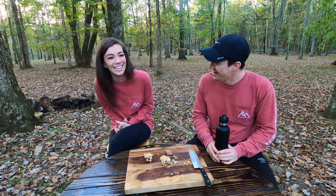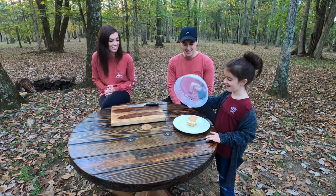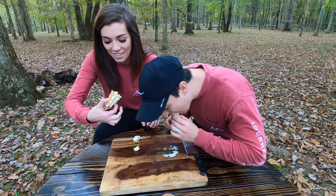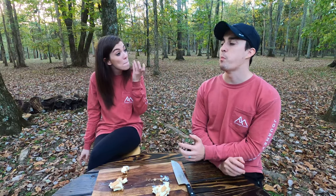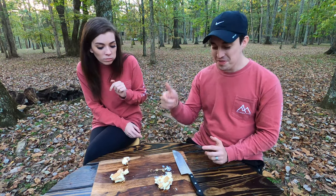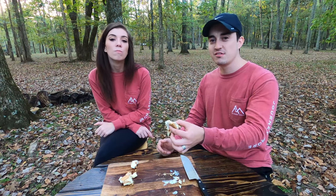The seventeenth s'more is the key lime pie s'more, which has graham crackers, white chocolate, key lime pie, and a marshmallow — a good follow-up after that last one! That is like something you would get at Disney World. The citrusy flavor is a great break between the whipped cream and the marshmallow. That's a 4.5 in my book. You give it the same — that's good.